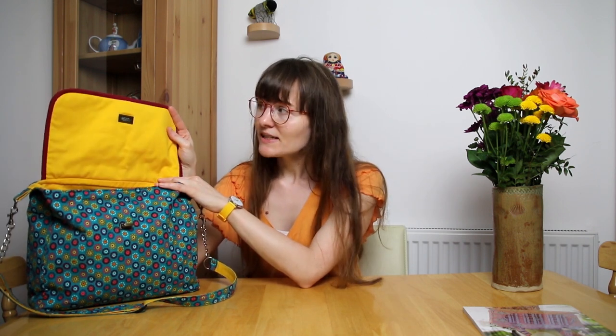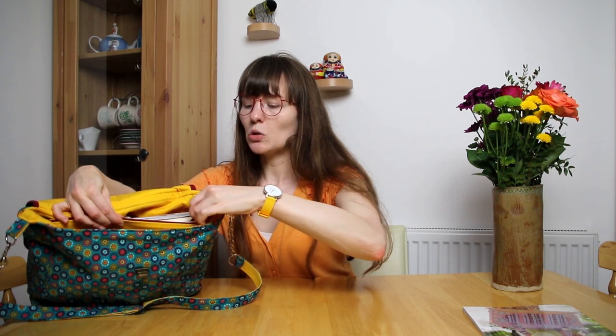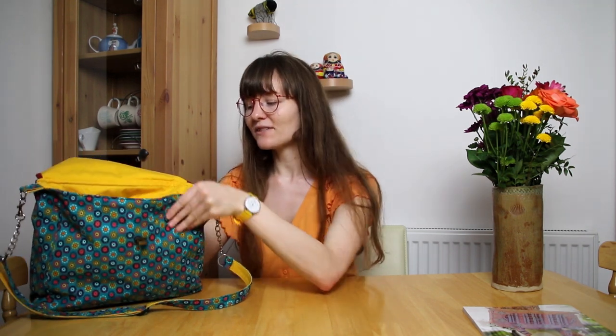I've also used a bit of bias binding — you can see I've got this sort of maroon-ish red colour. I just happened to have a remnant of it and it was the perfect amount. I've also got a longish zip in here and fortunately I had one which matched the bias binding, which helped.